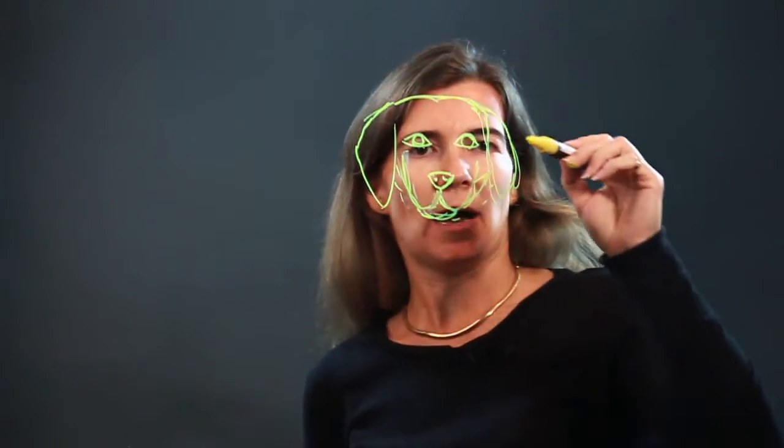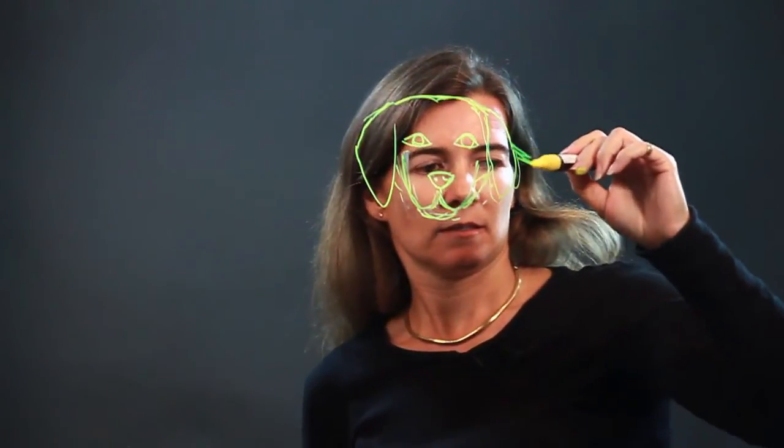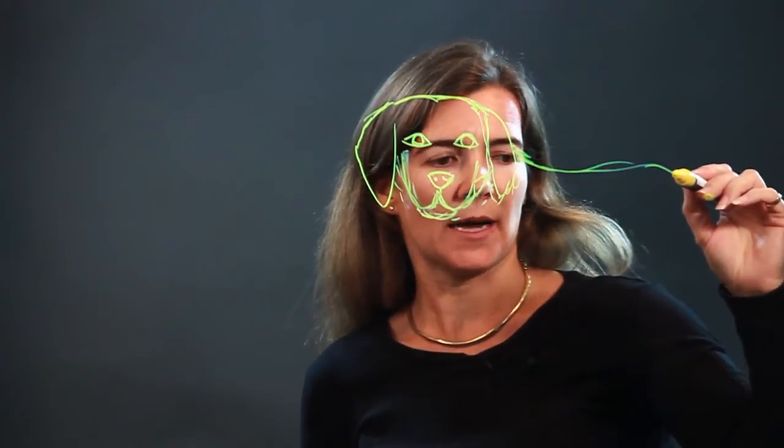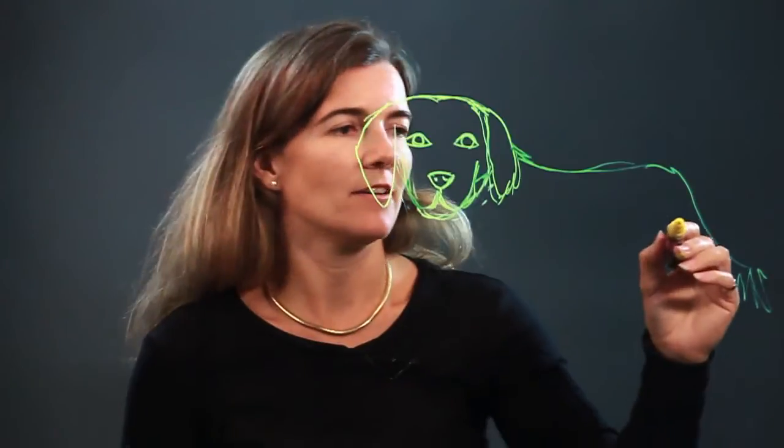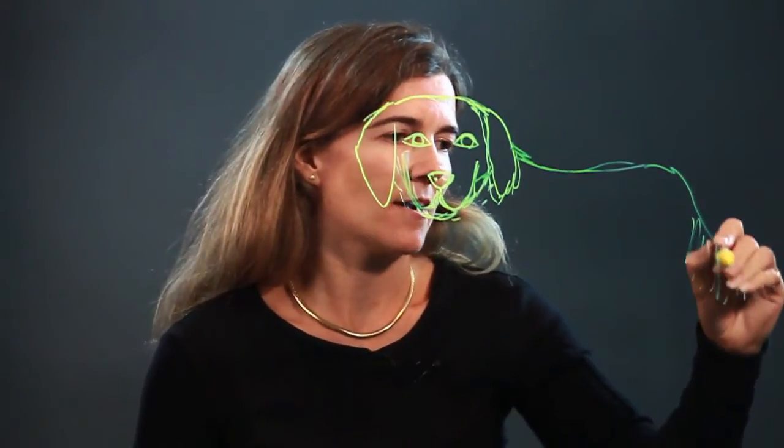Alright, and then to the body. Bring it around — they have a somewhat big body — and then the tail. The tails usually have a lot of dog hair, so we'll do that.